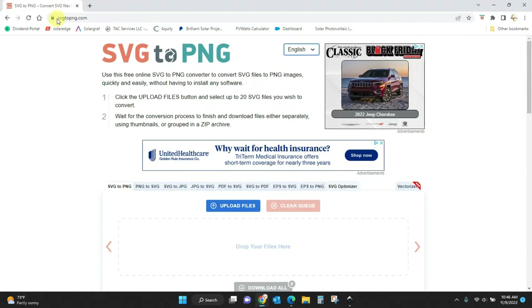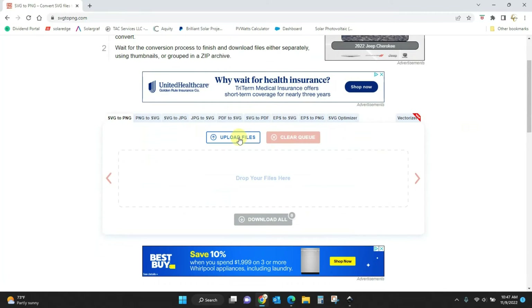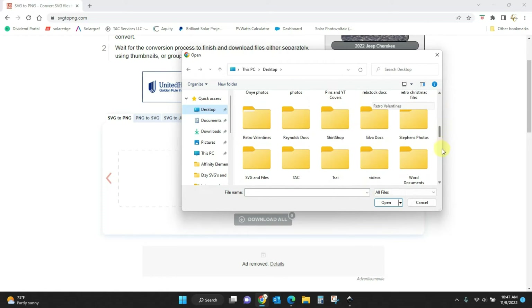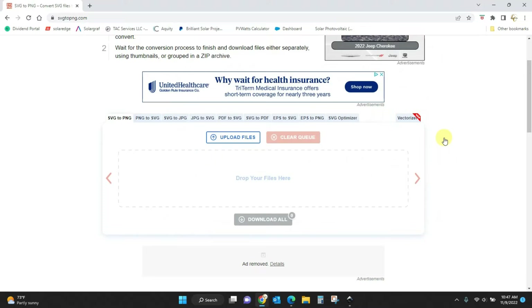You're going to come to this website, SVGtoPNG.com. This is a safe website — it's not going to download anything risky onto your computer. Just click or type in SVG to PNG and you'll get this home screen. Because it's free, you'll have ads, but that's okay. You can click to upload your files or drag and drop them. I'm going to click and upload that Christmas tree file.